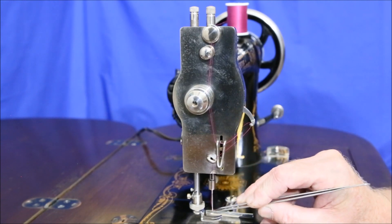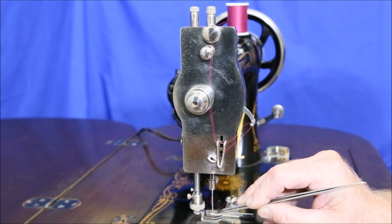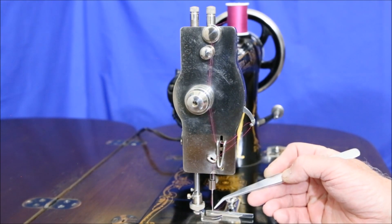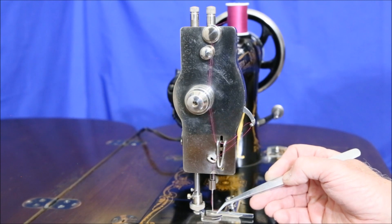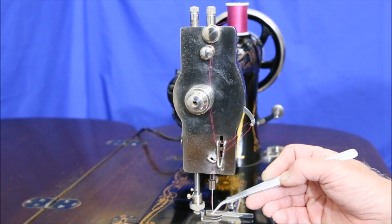Bring the thread straight down and thread the needle from left to right. Now, if you have the manual, it's going to have a picture explaining that you're supposed to thread it from left to right, but if you read the caption, it says to thread from right to left. The caption is wrong — you want to go from left to right.